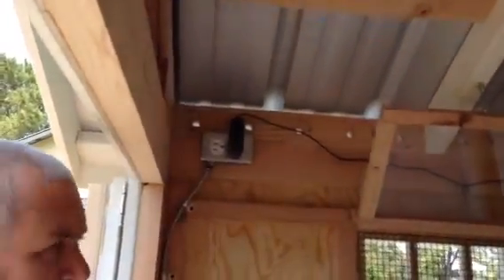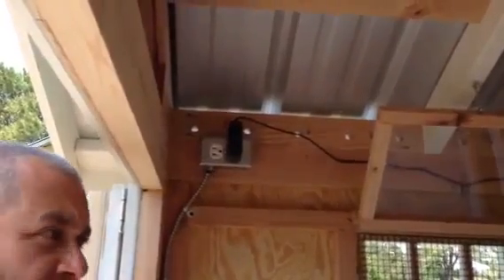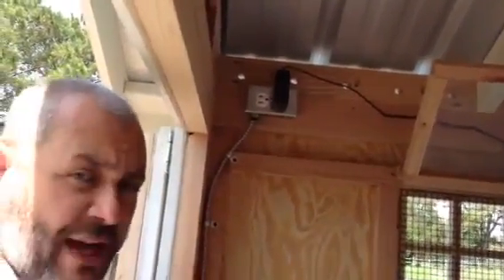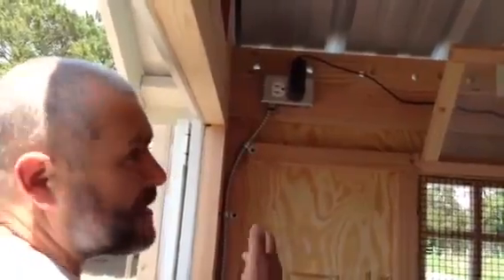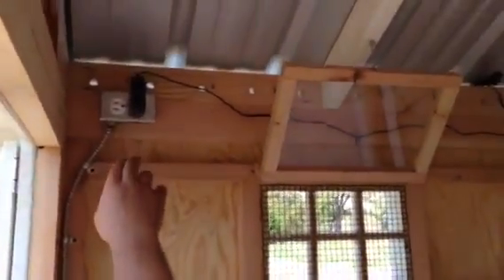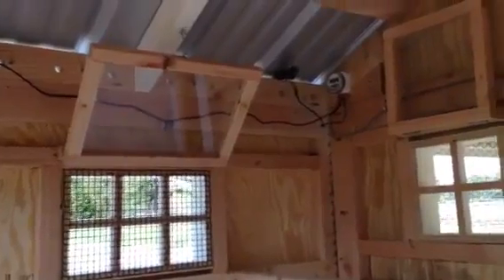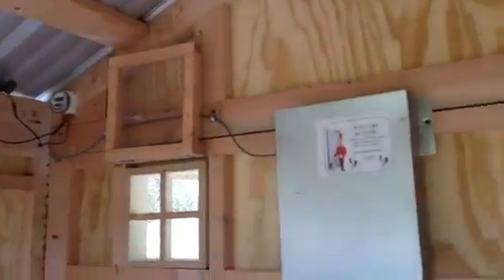It's nice to have a 110 outlet on the inside if you ever want to use a heat lamp that's going to draw a lot of power. Also if you wanted to put a fan in here, it's just another great option. In this example we have our poultry butler plugged into a timer and a photo cell that will actuate the automatic chicken door.